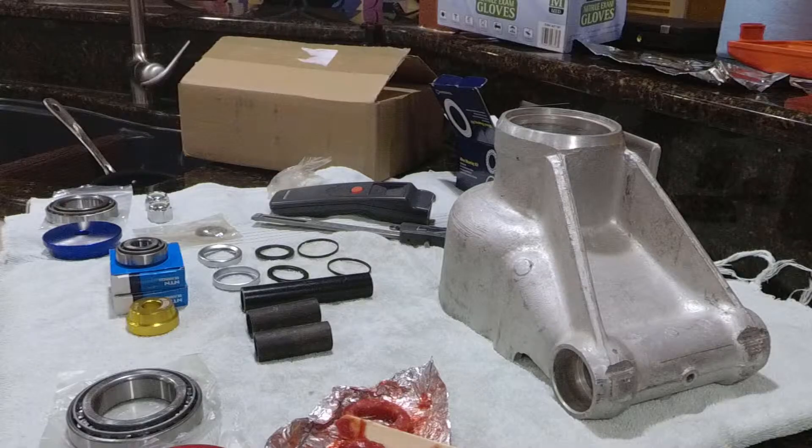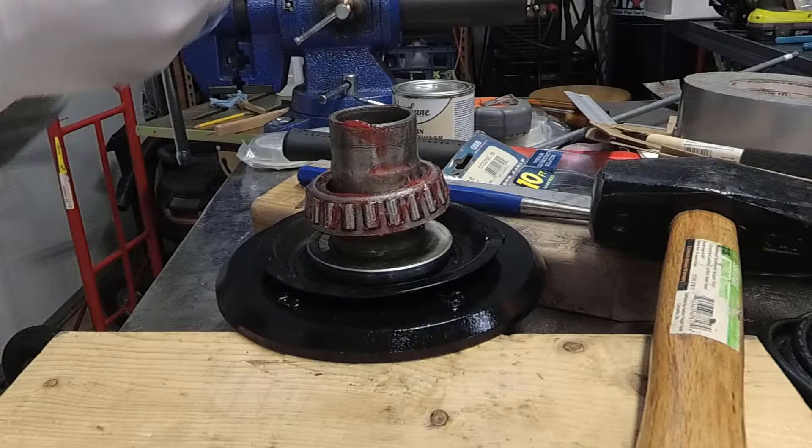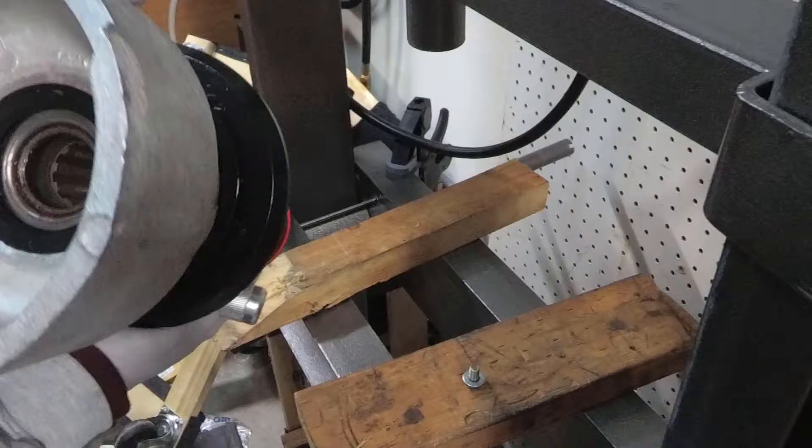I'm afraid that's all we have time for in this video. In part two of assembling the carrier: Mark shows off his bits, Mark installs the bearing crooked, Mark demonstrates another victory out of frame, Mark sticks his rod in a hole.